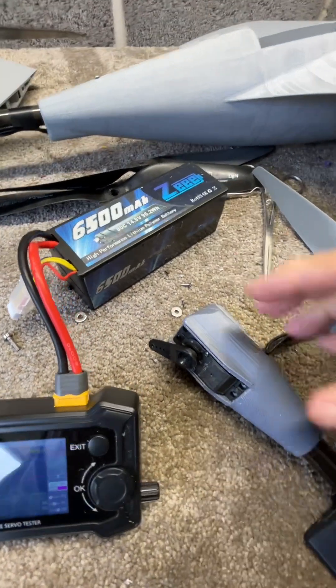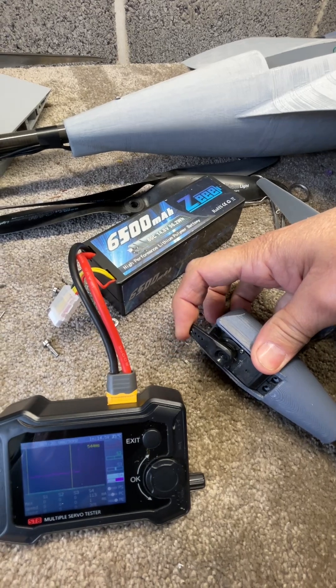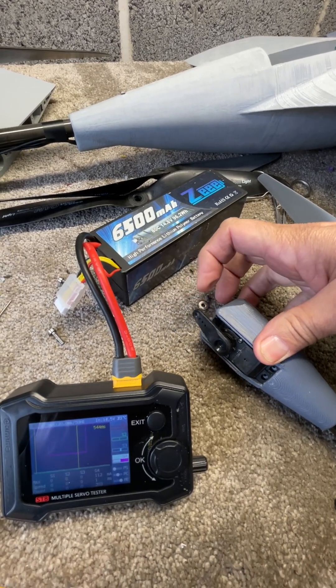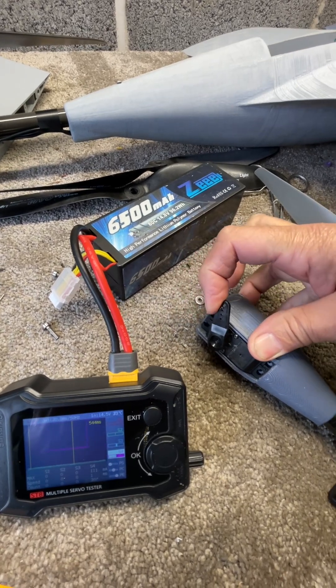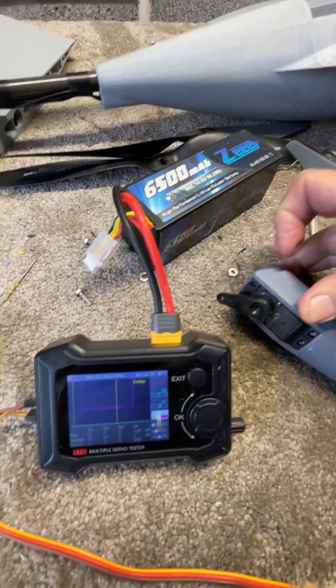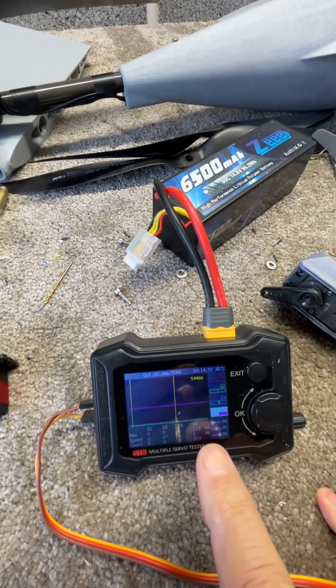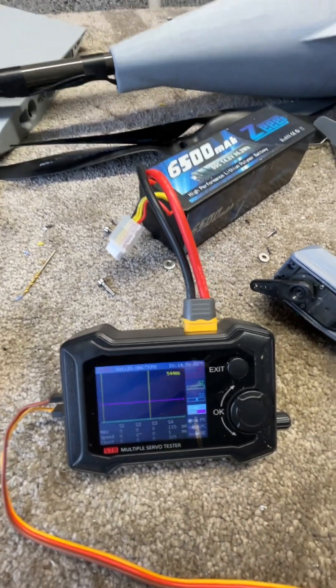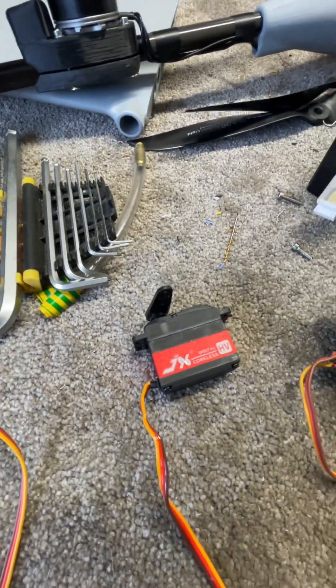It was working fine for a little while, and now it's basically gone the same way as the other one. It's just gone lazy — it's sort of trying but not really trying — and we're getting an output of around 200 milliamps or thereabouts.